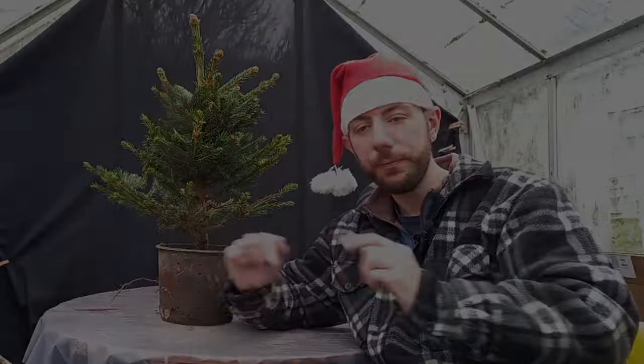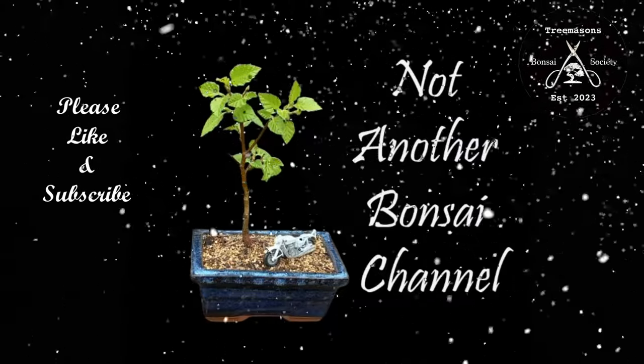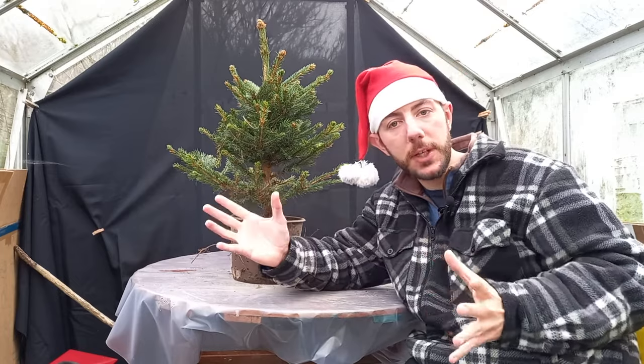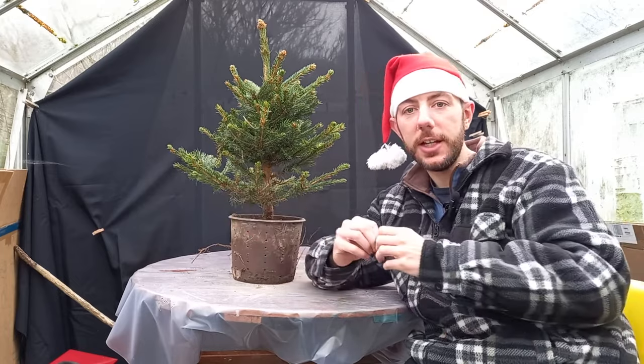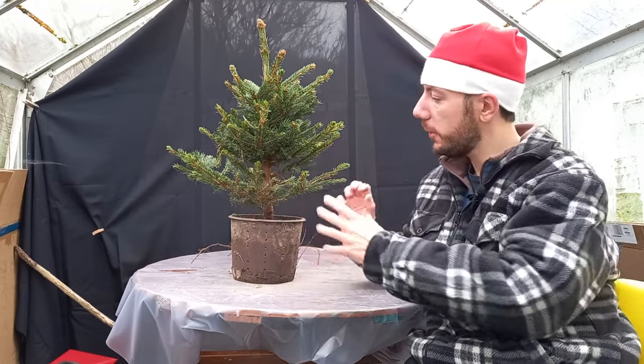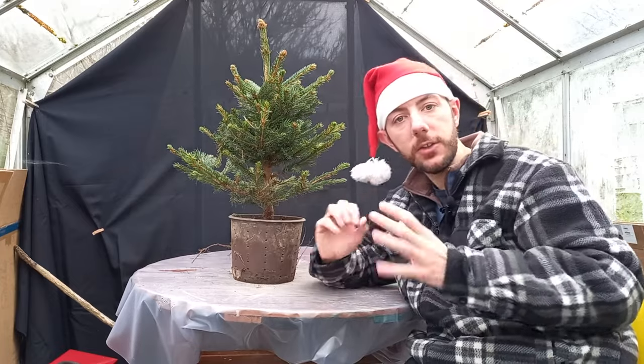Merry Christmas everybody! I hope you have a fantastic time over this festive period, whatever faith you believe in and whatever kind of celebrations you hold. I wish you well for the upcoming new year in 2024. The NABC Holiday Challenge is open to anybody — it doesn't matter what background or faith you have. The idea was just to create a bonsai tree that fits with your tradition, and you can decorate or style it however you like.